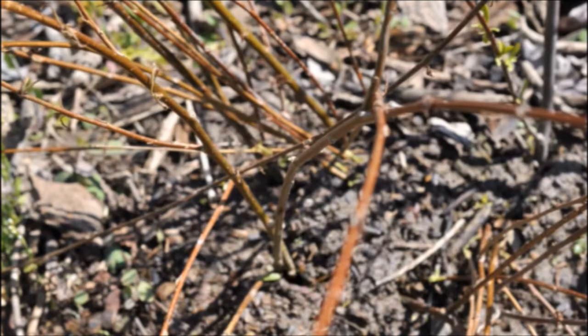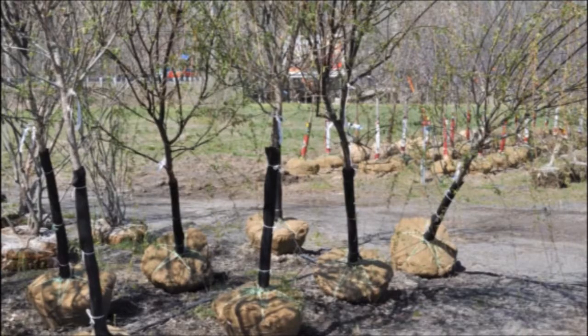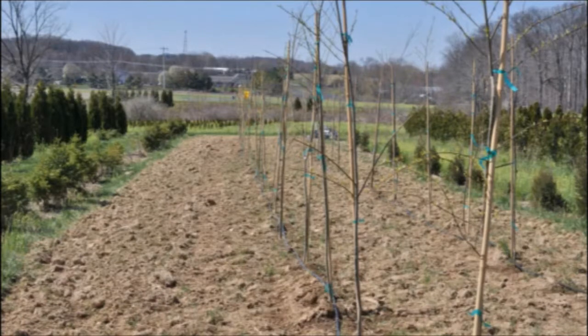Other trees that you can do just like that also include pussy willow. Some of the viburnums will grow like that, and there are a host of other trees that you can root yourself. If you want more information on doing it, you can stop into our farm and we'd be glad to show you how we do our rooted cuttings. They're very easy to do, and we do sell them too.